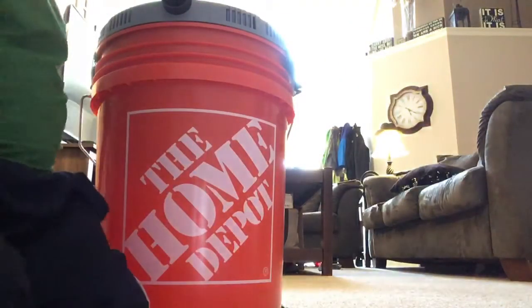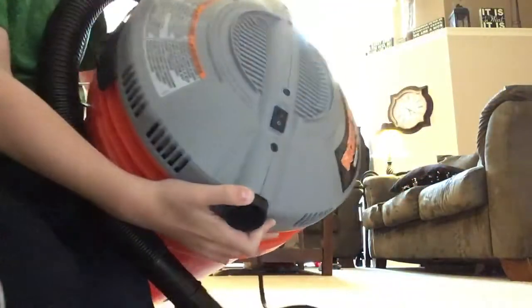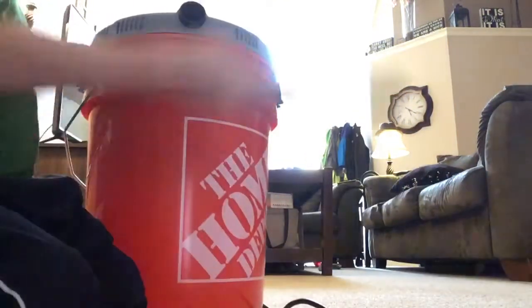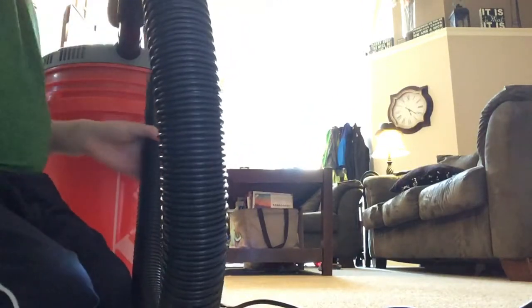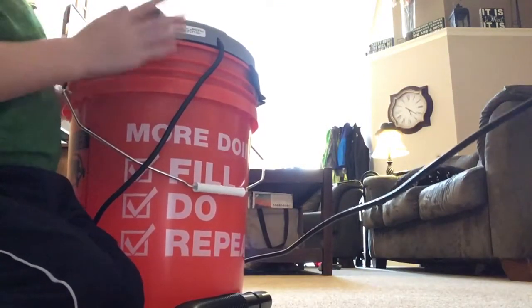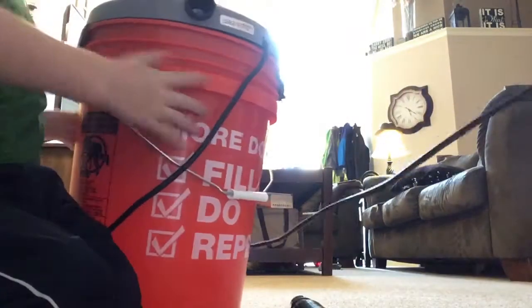Now I'll plug it in. Up by the switch, right there — the port closest to the switch is the suction one. So yeah, this thing's really cheap. I think it's $25.